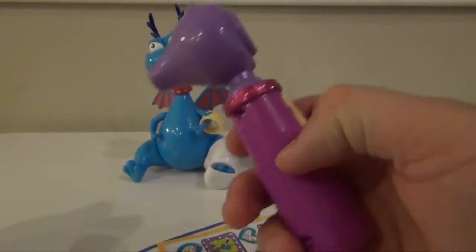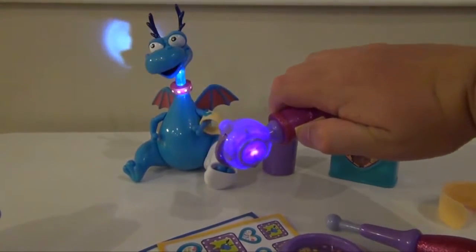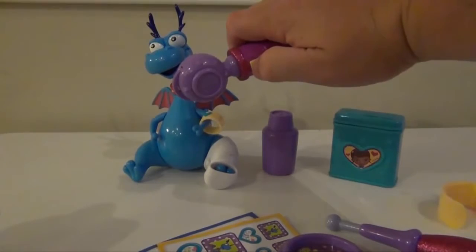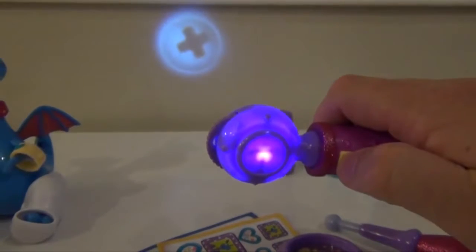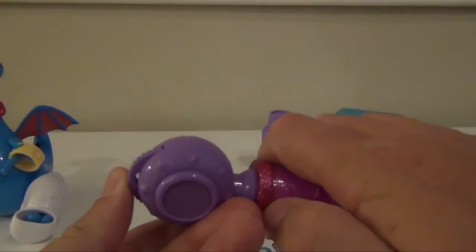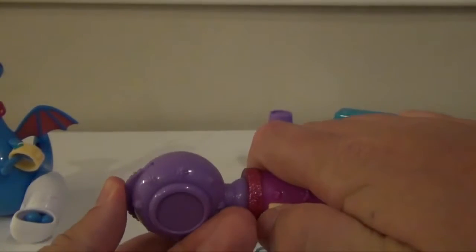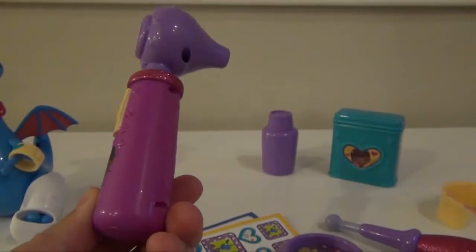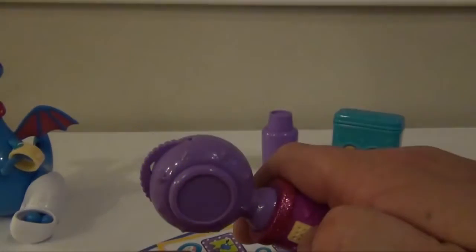The otoscope has a couple of things it can do. One, it shines a light. Two, it talks — saying things like 'Oh no, not germs. I don't want germs. Maybe I need a checkup.' And the other thing — you can see the light come out — it also projects images. So you can see a little cross, then turn it and there's a star, and a heart. So the otoscope shines light, talks, and projects different images.